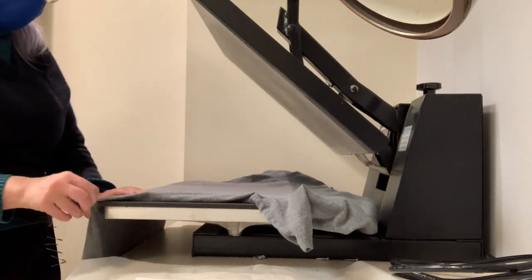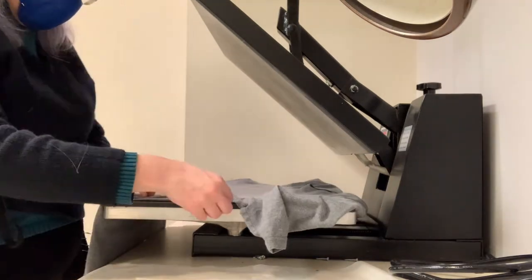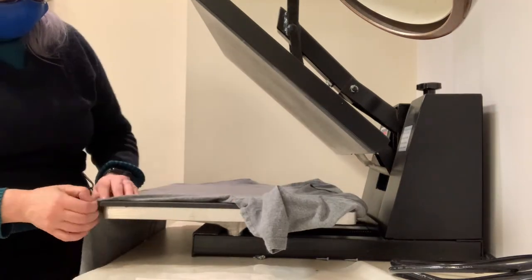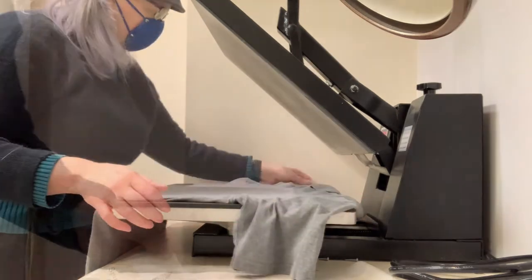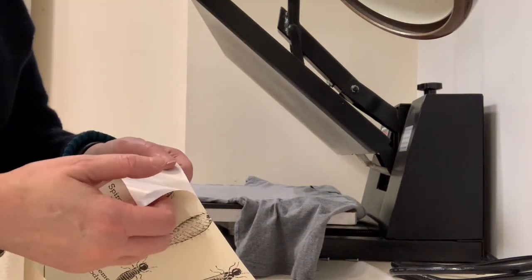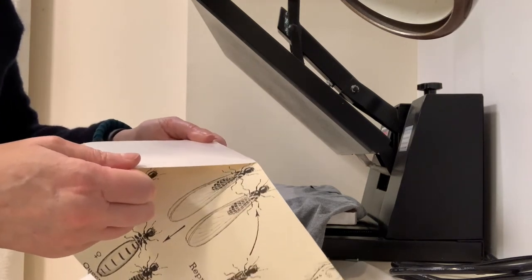Make sure that the fabric or garment you'll be processing is smooth and wrinkle-free on the platform of the press. Wrinkles may result in an uneven transfer and can be difficult or impossible to press out after the process. In this demonstration, I'm using the equipment with a printable transfer product you can use with inkjet printers.